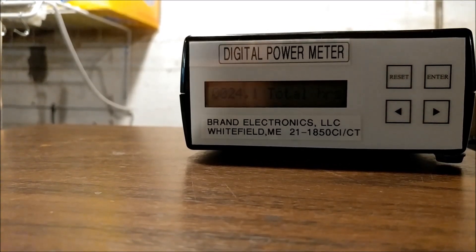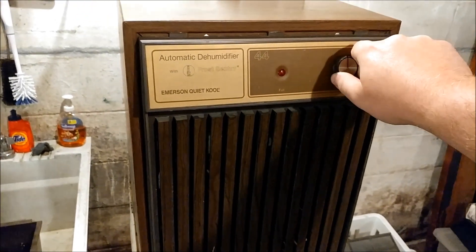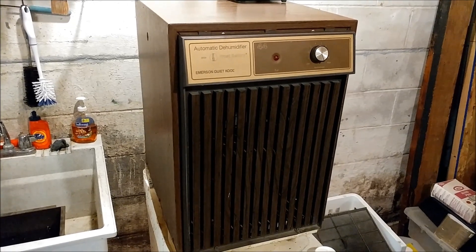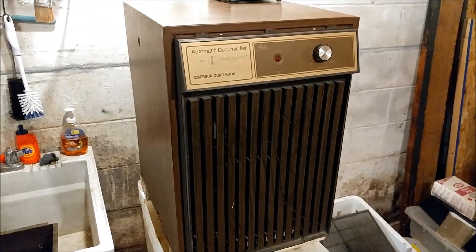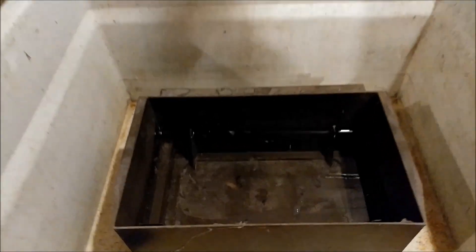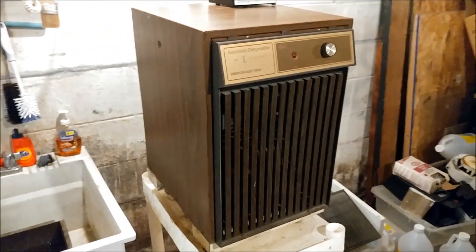It was running around 500 to 600 watts normally — it's a fairly quiet unit. With my test I ran it for 24 hours at max humidistat and I collected a bucket of water. It's about maybe a little more than half full, just about up to the notches there.